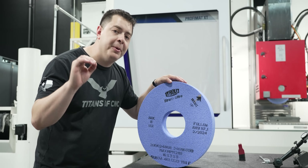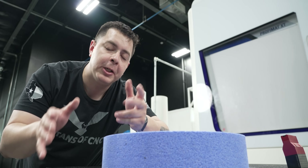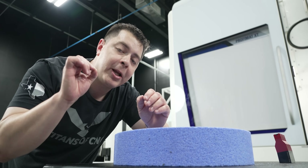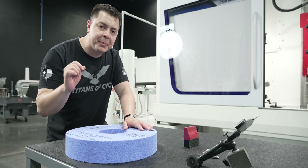Let's talk about how open this wheel is — that's going to make it cool cutting. Since it's a G wheel and it's going to be the softest wheel we've ever used on this channel, I can easily break this wheel down using my fingernail. So how can a wheel this soft take an inch and a half depth of cut?